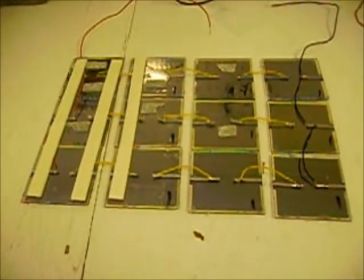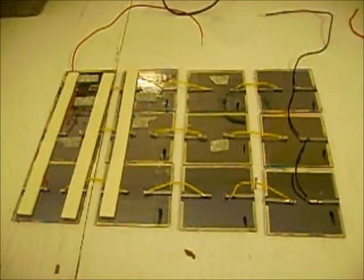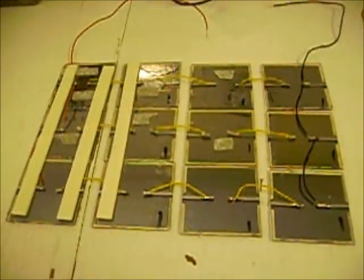When this is all put together it will be a folding solar panel. It should produce between 14 and 15 volts and about four watts of power. Once it is tested I will demonstrate in the sun exactly how much voltage and power it is producing.